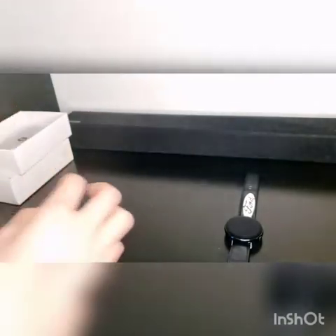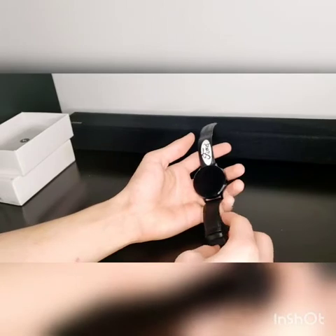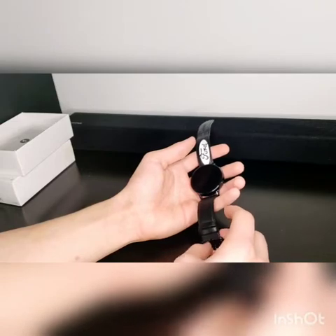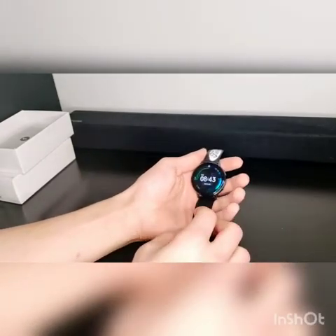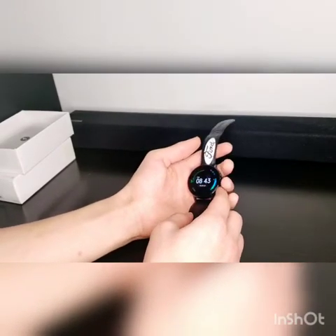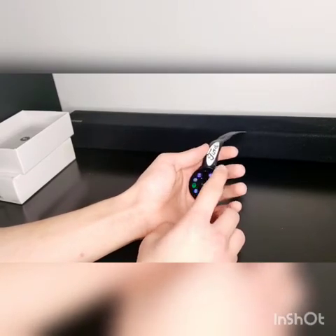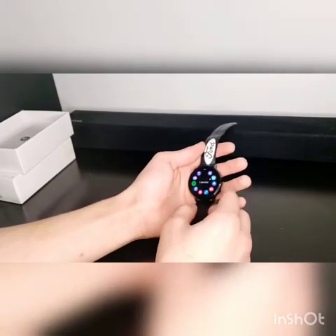So let's get down to the watch now. This is the Samsung Galaxy Active 2, stainless steel version, LTE, 44mm. There are two buttons on the side — the one you mostly press to turn on, and then the one to back out. Let me just try something — let's go to my calendar, and then to back out you just press this button.